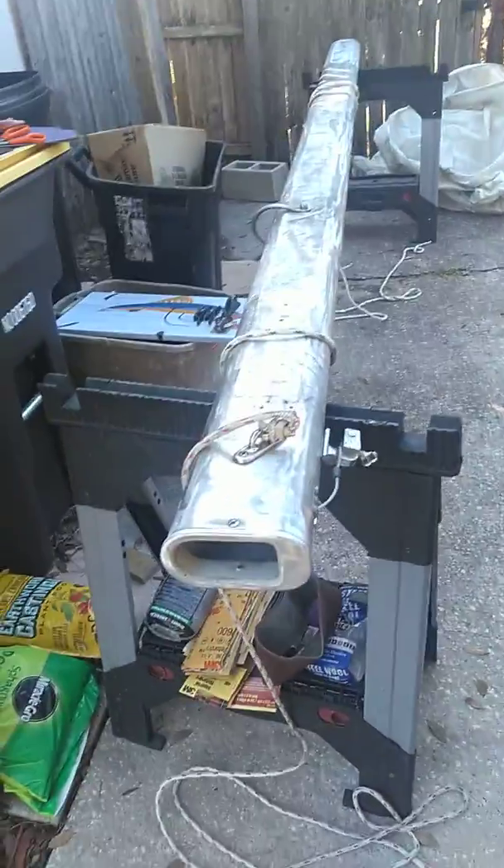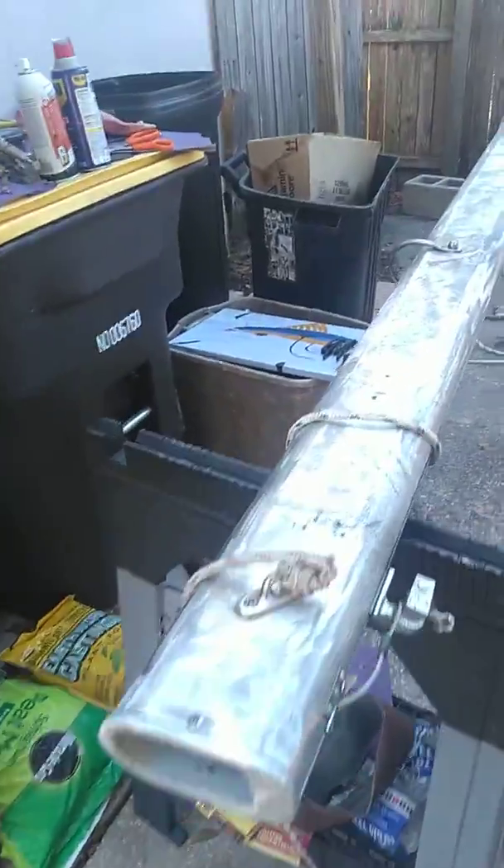Good morning sports fans. Here's the mast boom in work.